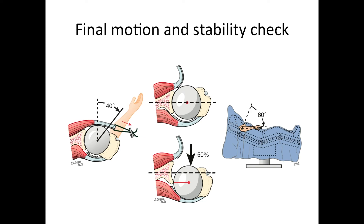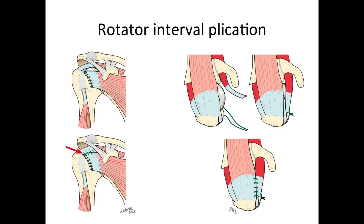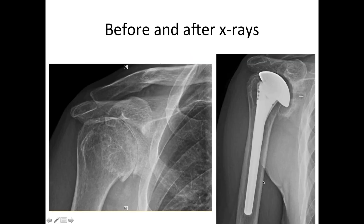We do a final motion and stability check to make sure we have the desired flexibility, mobility, and stability characteristics. If there is too much slop in the shoulder, we can do what's called a rotator interval plication, which means we tighten up the interval between the subscapularis and the supraspinatus, giving just a little bit more security.